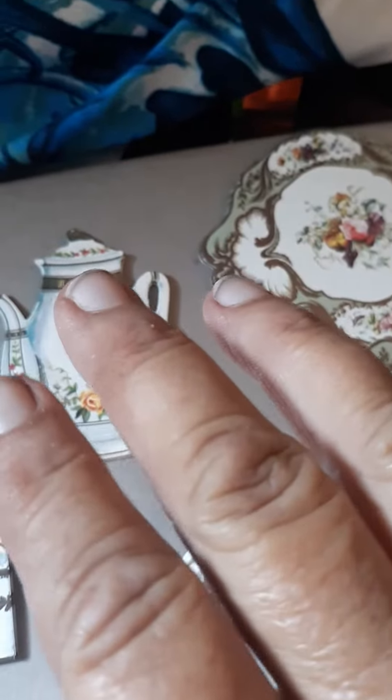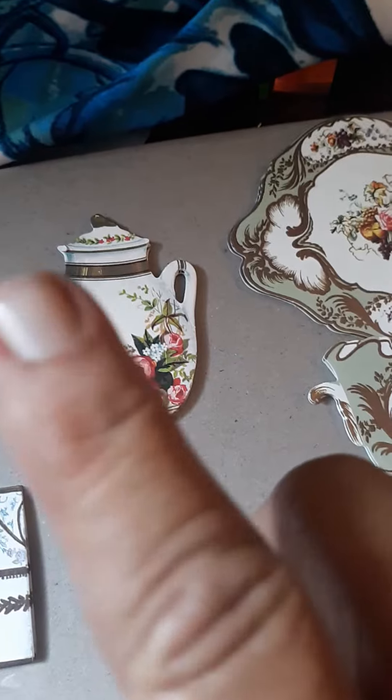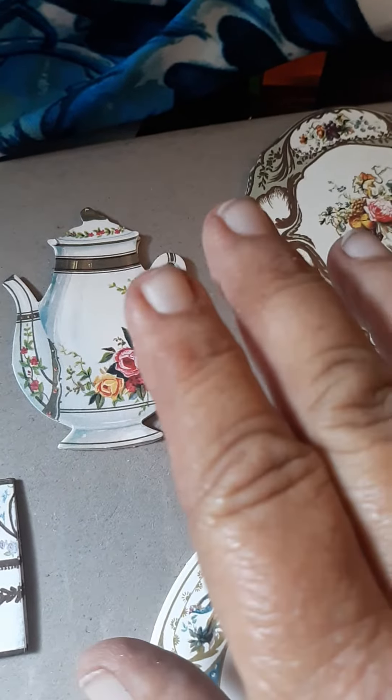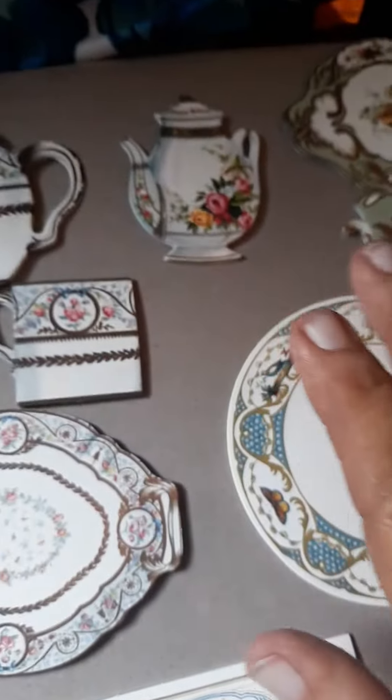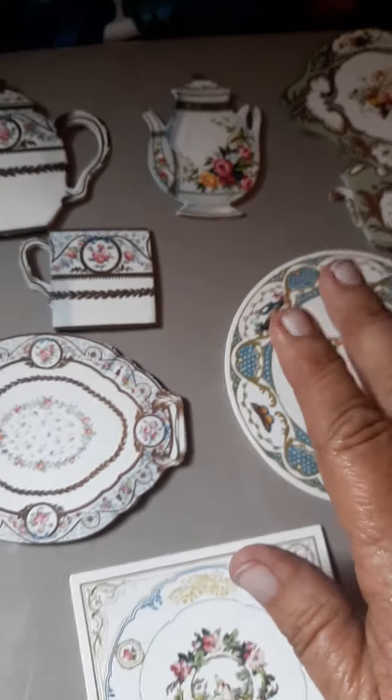Hi everyone, Holly here, the Frugal Savvy Crafter. This channel is for 18 years or older. If you're not 18, turn off this channel now. That being said, I wanted to show you the die cuts that come with the China Cabinet Paper Crafting Kit.